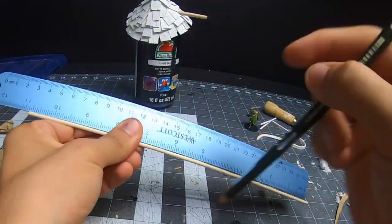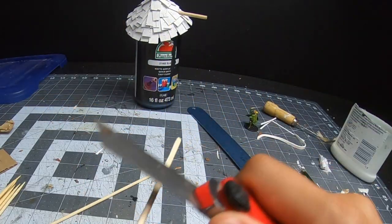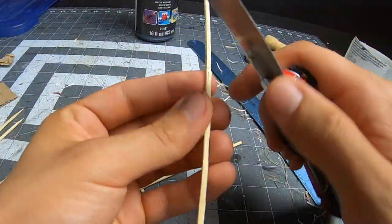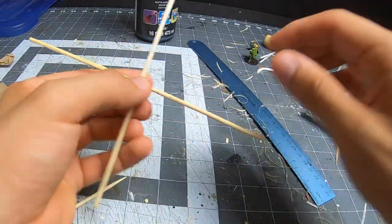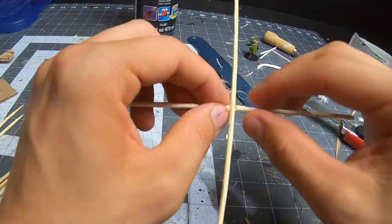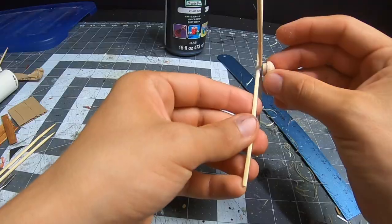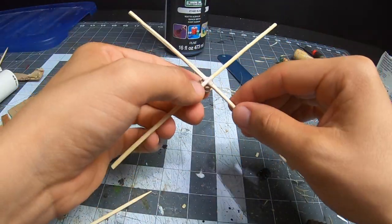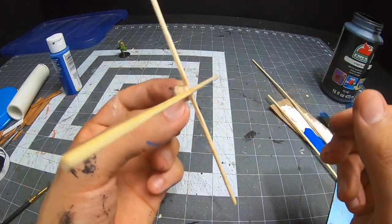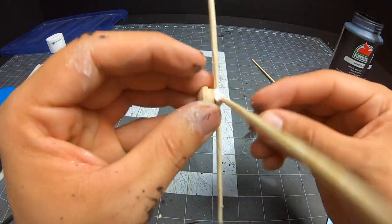Next is the actual windmill. Surprisingly, this had to be the easiest part of this whole craft. I texture the skewers just a bit and map out my design. I add a little bit of clay here just to add a little bit more strength.